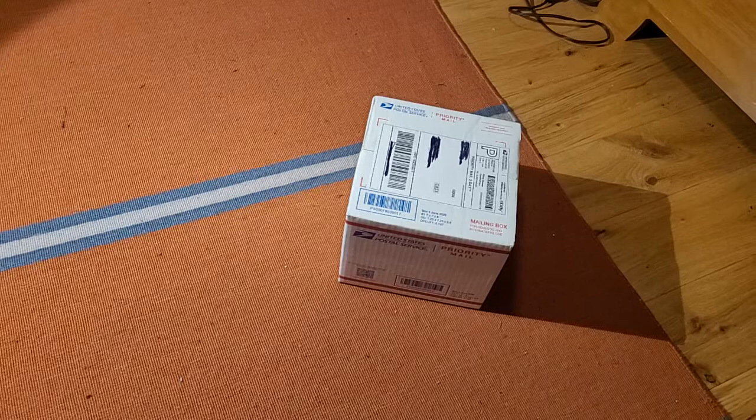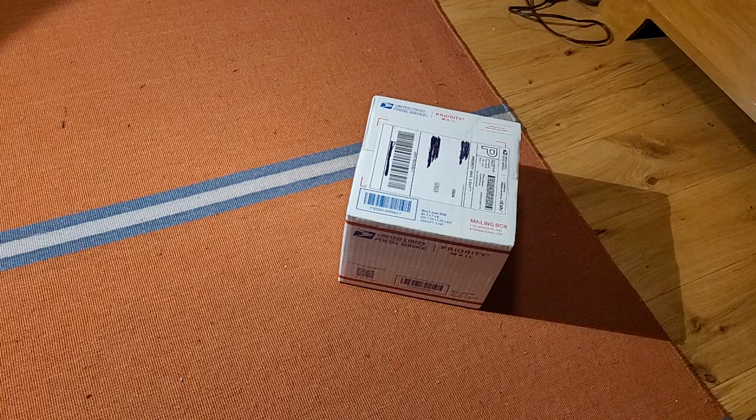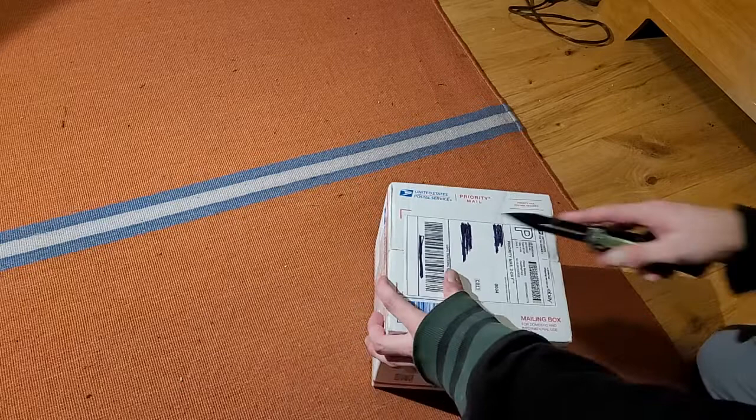Hey everybody, it's time for another unboxing. It's a late night unboxing — I don't think I've ever done an unboxing this late at night before. But of course you probably already know what it is by the title, but I have yet to see it and I'm excited.